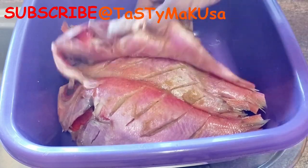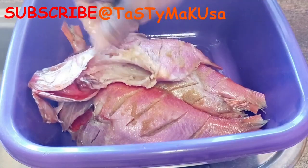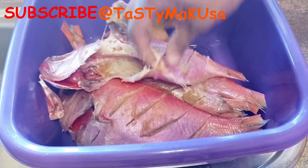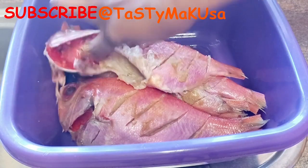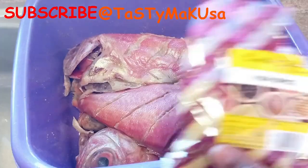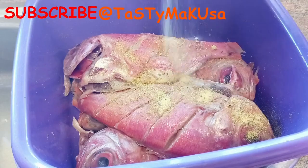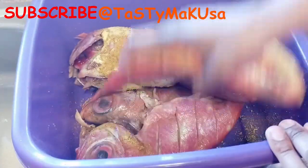So here are my sea breams, nicely gutted and clean. I'm just going to season them with some garlic, ginger, and fish spice. I'm not going to use too many ingredients because I want to keep it simple, but you are allowed to use whatever you want. I'm going to let it rest for an hour, and from there we're going to fry it.